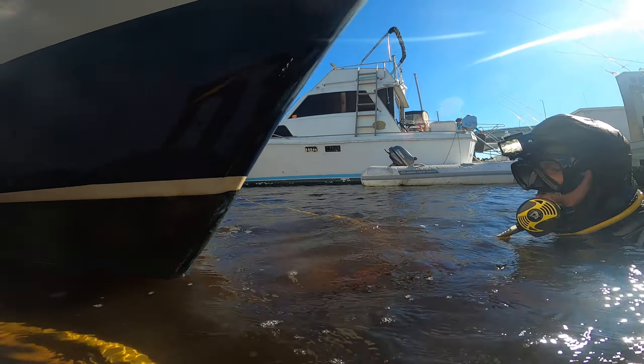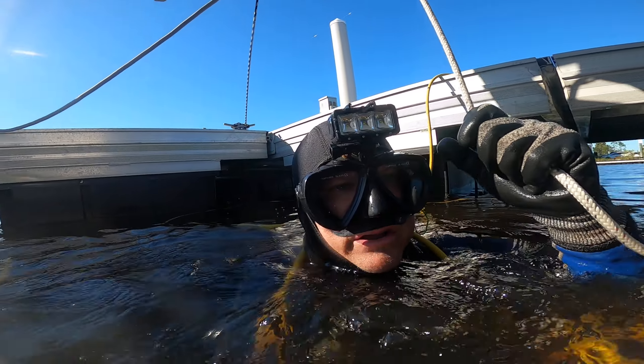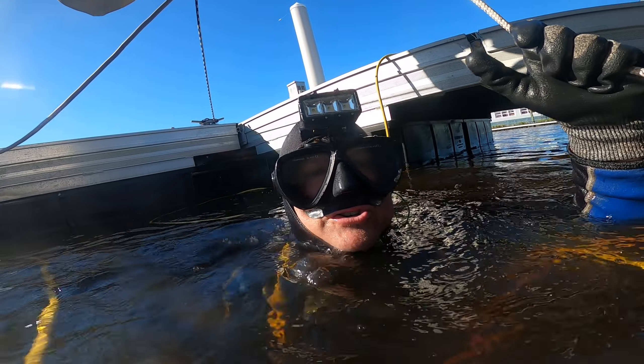It definitely needs some bottom paint. You can see that you've got three different coats showing — you've got the red, you've got the blue, you've got a little bit of black, and you even have white areas where the middle coats are. It's not going to stay clean for very long, and you also have chips in your paint and a few hole blisters on here.